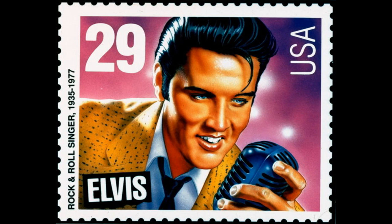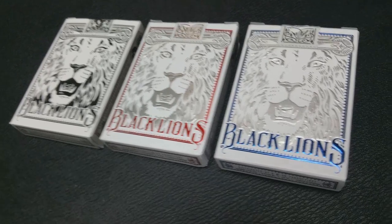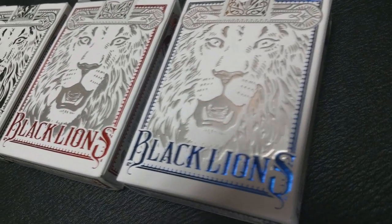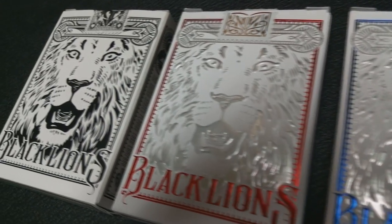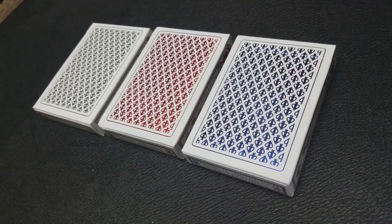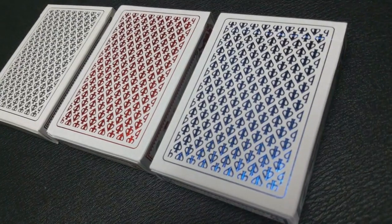These cards were designed by Mark Stutzman. He's best known for his illustration that adorned the 1993 Elvis Presley stamp that ushered in a new wave of excitement for the U.S. Postal Service. These three decks were all printed from the United States Playing Card Company on retail stock, modern cut, with air cushion finish. If you'd like to learn more about stock, cut, or finish, you can click the link below in the description.